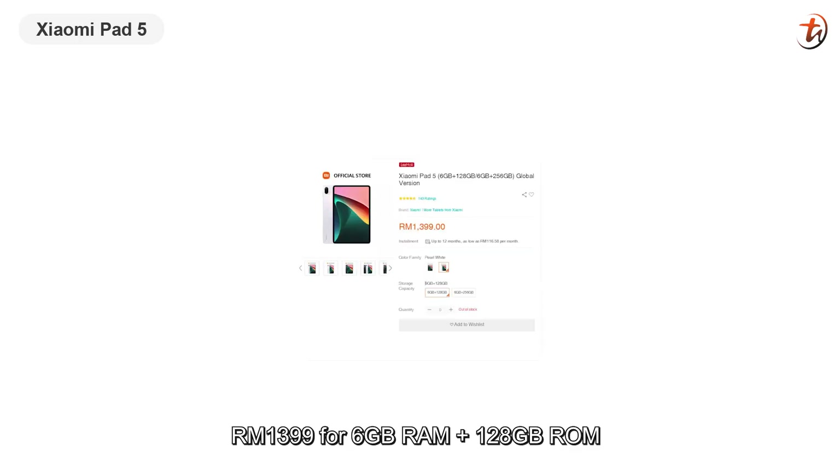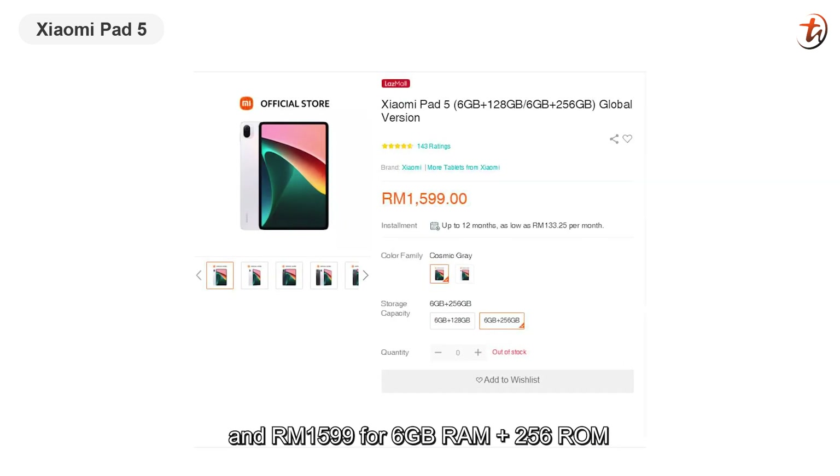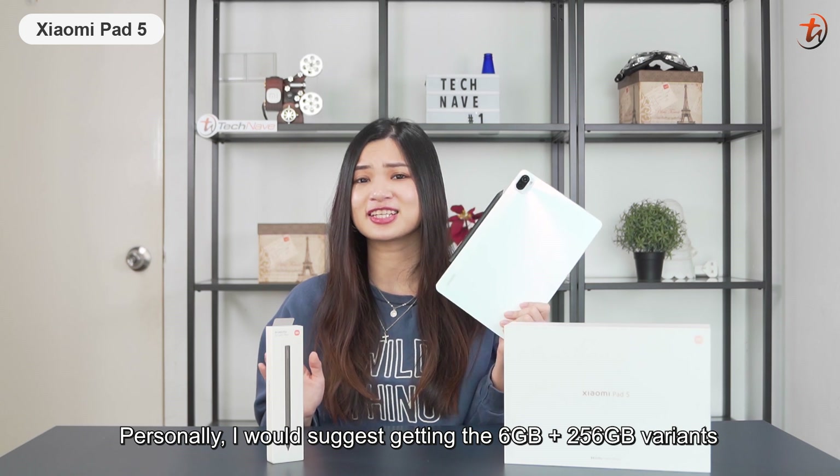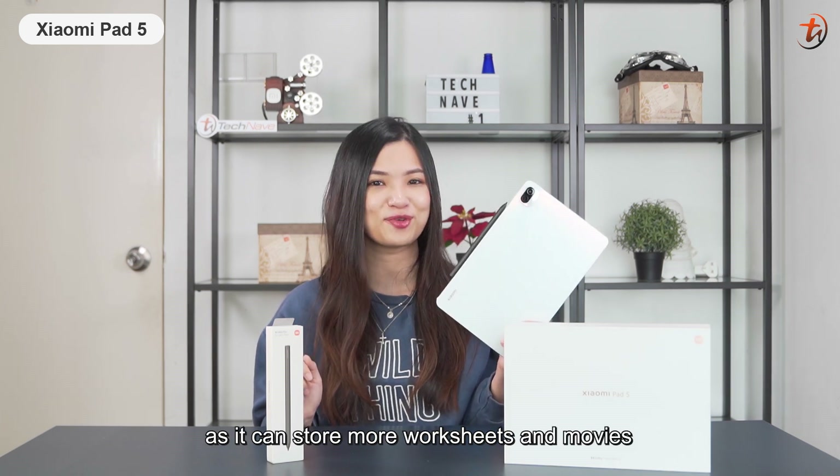As for the price, it comes in two variants: RM1,399 for 6GB of RAM plus 128GB of internal storage, and RM1,599 for 6GB RAM plus 256GB of internal storage. Personally, I would suggest getting the 6GB plus 256GB variant, as it can store more worksheets and movies.